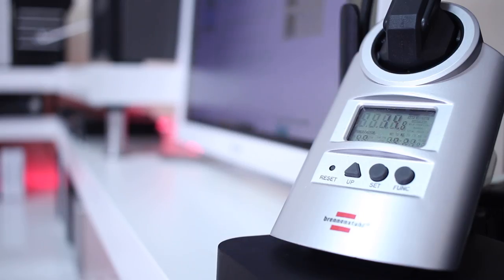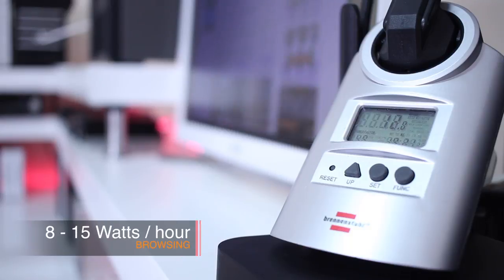Moving on to real-world usage — because I love benchmarks, but we don't use these machines just for benchmarks. For browsing, just a couple of web pages, the load isn't always constant: one page has images that need to be rendered, another is just text. As you can see on screen, the values go from 8 to 15 watts, with a rough average of around 10 watts while browsing.